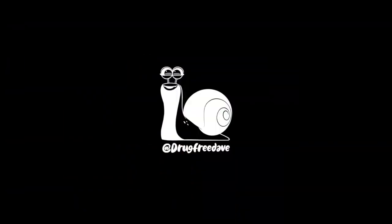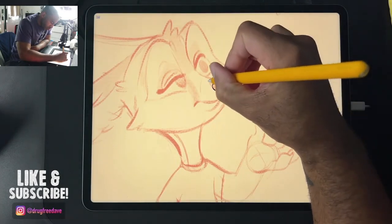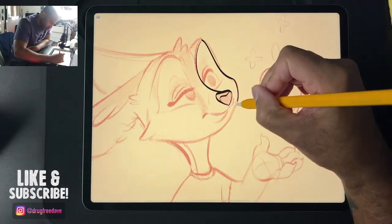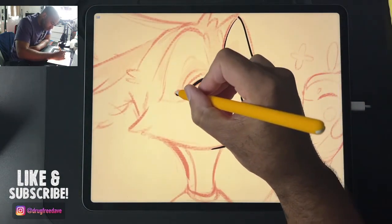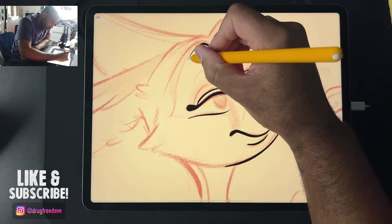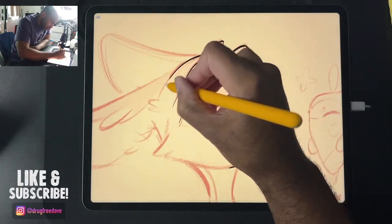Hey, what's up guys, welcome! This is a speed paint of one of my live streams, making this cute little fennec fox character with his little magical floating vegetable character with him. I had a fun time doing this on the live stream — shout out to Mootloo, appreciate you.